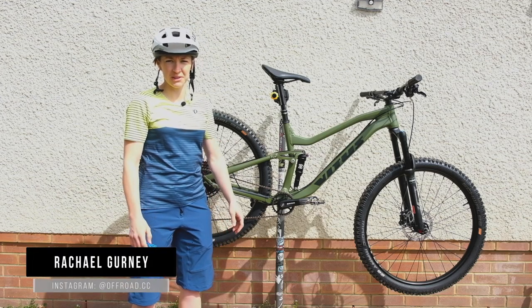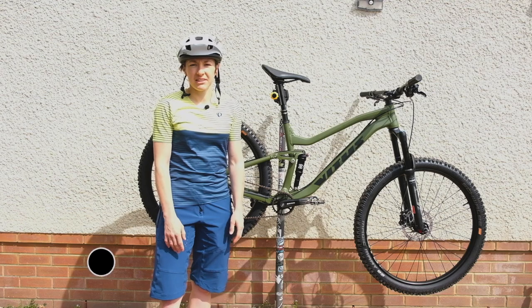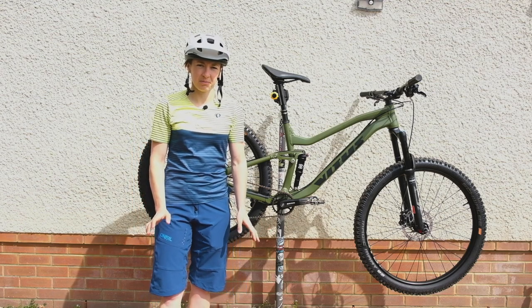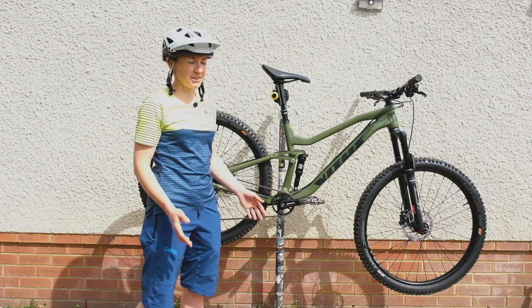Hi guys, hope you're alright wherever you're watching this from in the world. We're in the UK and obviously still in the midst of the coronavirus pandemic, so whilst we're not getting loads and loads of test bike miles in, I thought it would be a good idea to take a first look at this Vitus Mythique.